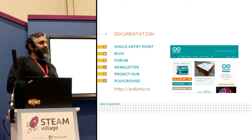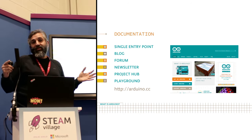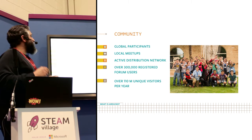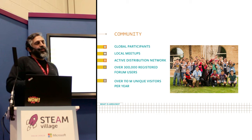It's Creative Commons 3.0, so you can actually take documentation from here and make your own books. Our hardware is open, our software is open, our documentation is open. And this has created a huge community of users that are very interested in building and sharing with Arduino.